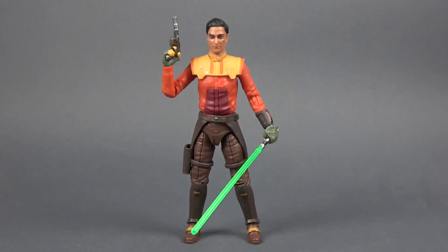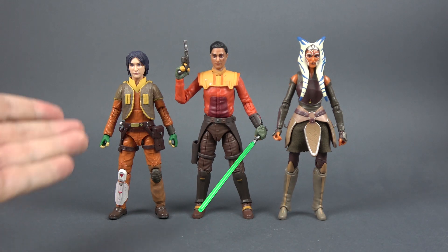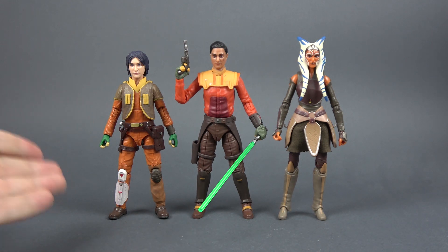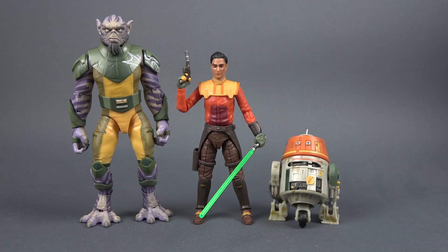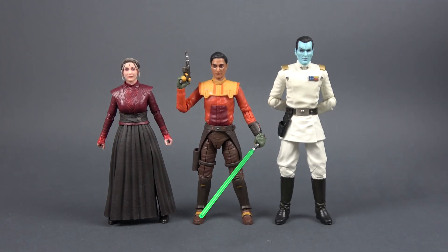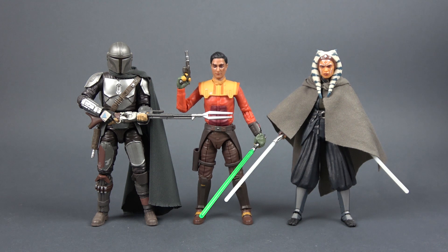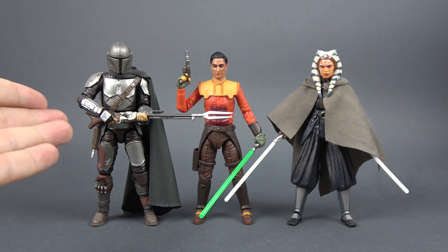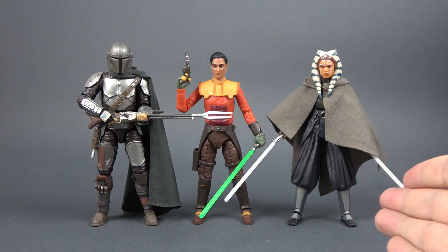Let's now compare Ezra with some other figures. Here he is with The Black Series previous Ezra release from Star Wars Rebels and the Black Series Ahsoka Tano from Rebels. Here he is with The Black Series Zeb and The Black Series Chopper. Here he is with The Black Series Morgan Elsbeth and The Black Series Grand Admiral Thrawn. And finally, here he is with The Black Series Din Djarin The Mandalorian Beskar version and live-action Ahsoka Tano from The Mandalorian.